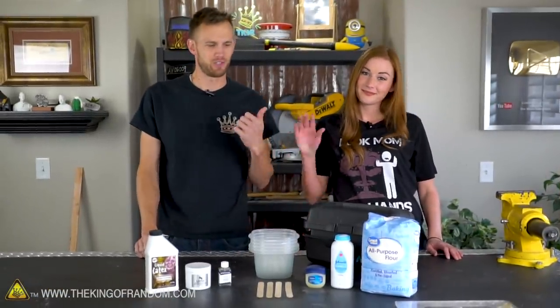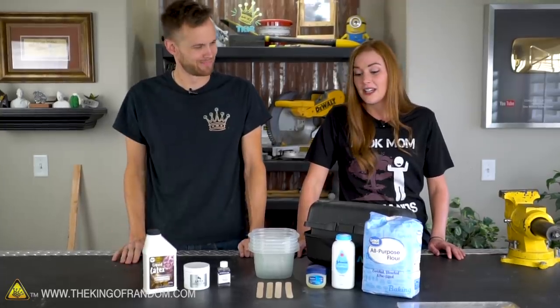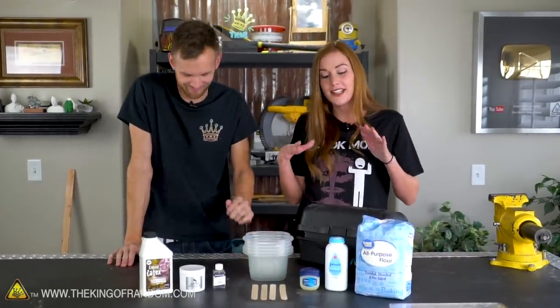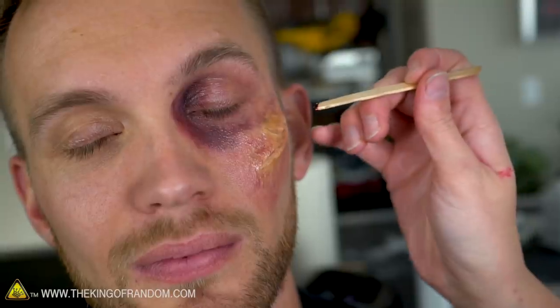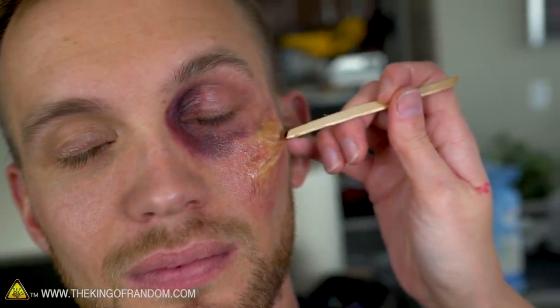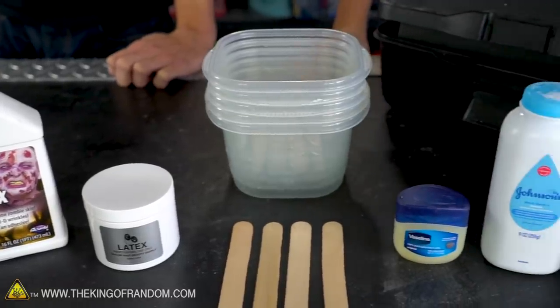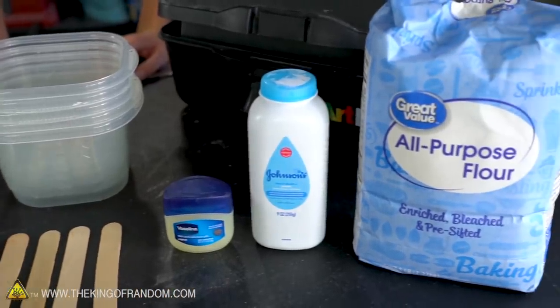Callie is back in the studio helping out with some fun DIY Halloween makeup styles — bruises, blood, and cuts — using household supplies you can find pretty easily, all the way up to things you might find at a local theater store or even Walmart.